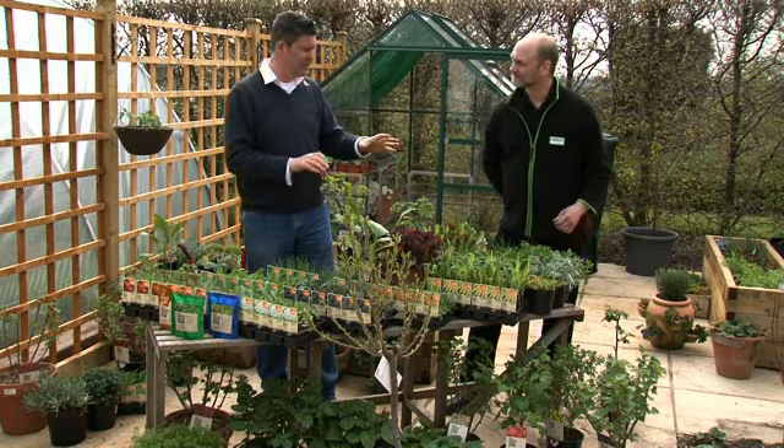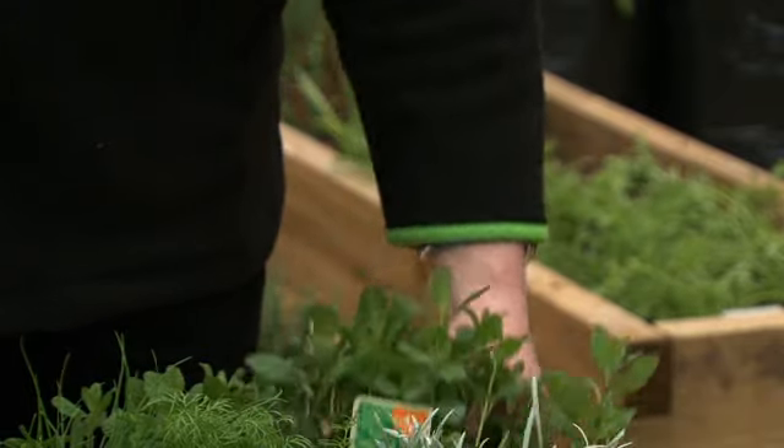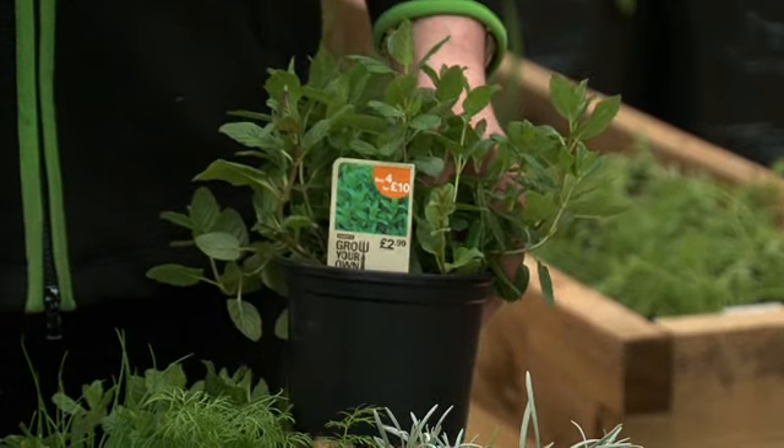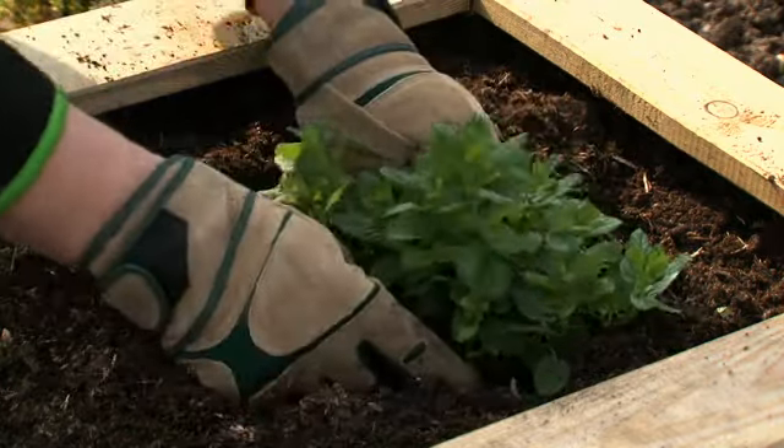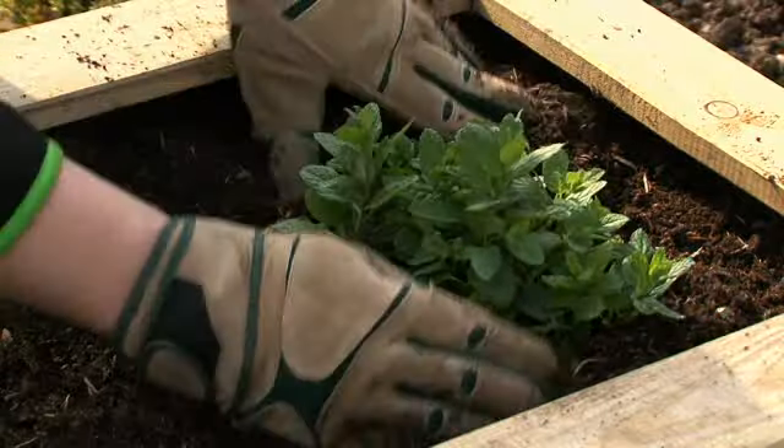We had mint in one of our borders and it took over, quite frankly. Yeah, some herbs, especially mint, can be quite invasive, so they do spread. There's two ways around that. Either you put it into a larger container and it doesn't impact on anything else, or alternatively, keep it in the pot, plant the pot straight into the border, and the pot will stop it from spreading.